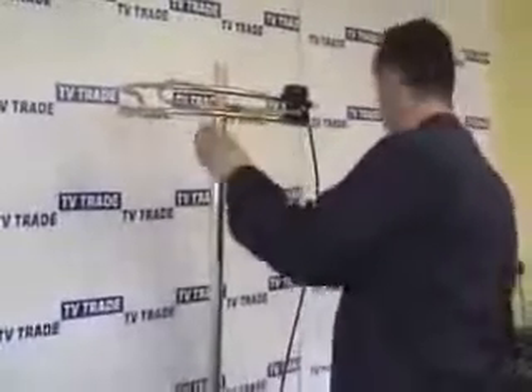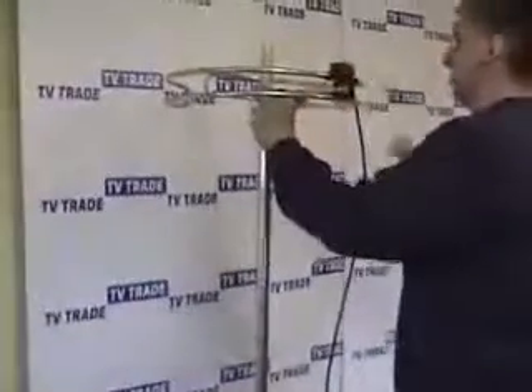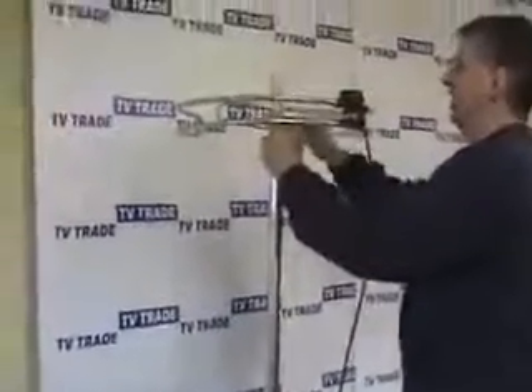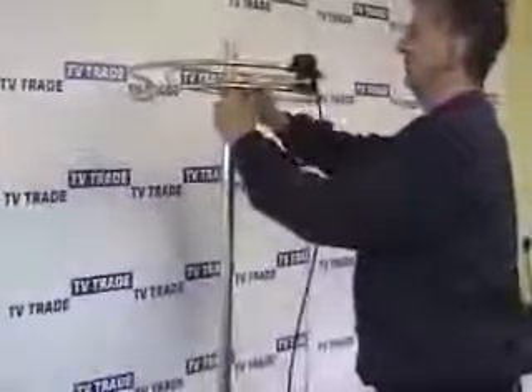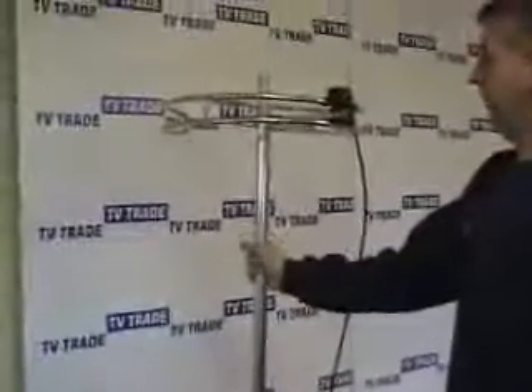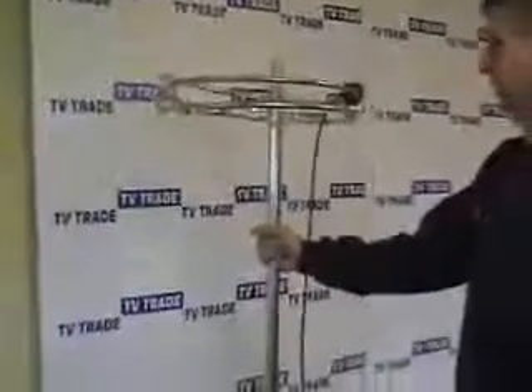Sometimes people will put this aerial into an attic, which can work quite well. However, the general rule of thumb is that you lose about 50% of the signal by having it in the attic. So if you're in a marginal area and just need a slight boost, working in the attic will probably be okay, but in general it's always going to work better outside.